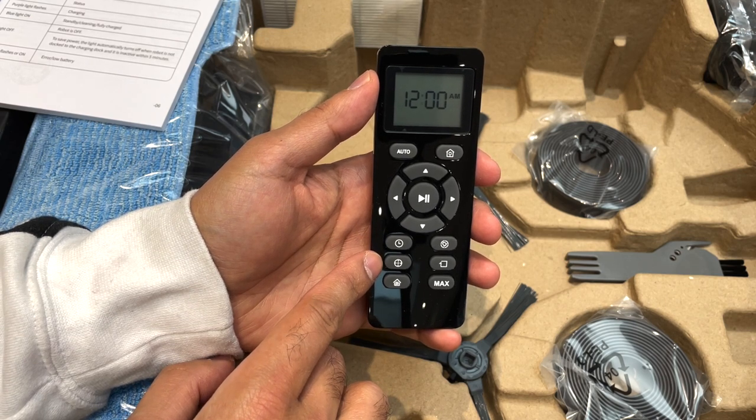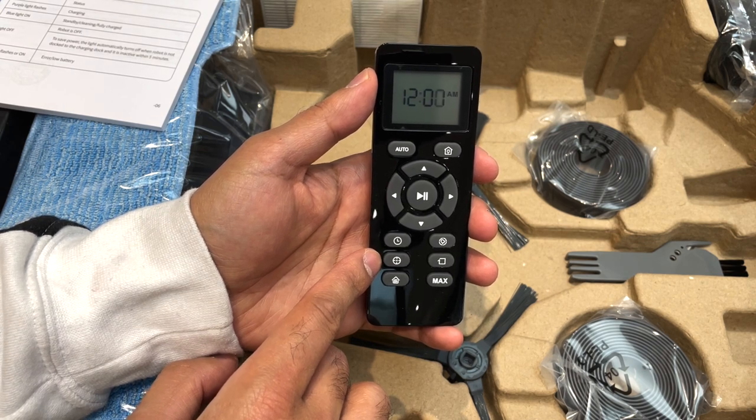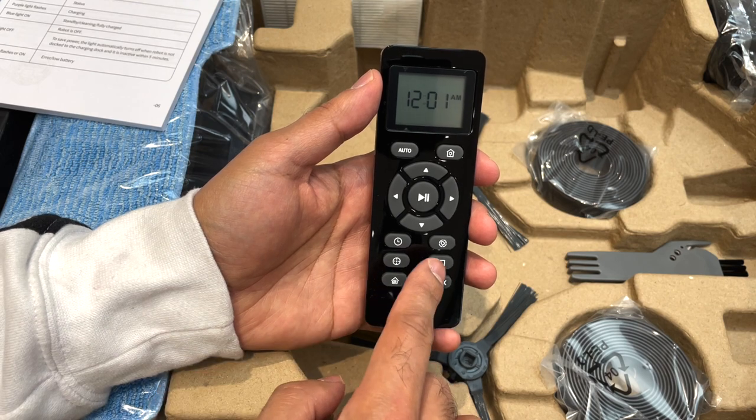The second button is to do spot cleaning — if you have a focus area that needs to be cleaned, the vacuum can just clean that spot specifically. The next one can clean an entire single room using the S-method, and I will showcase both of these later in the video.